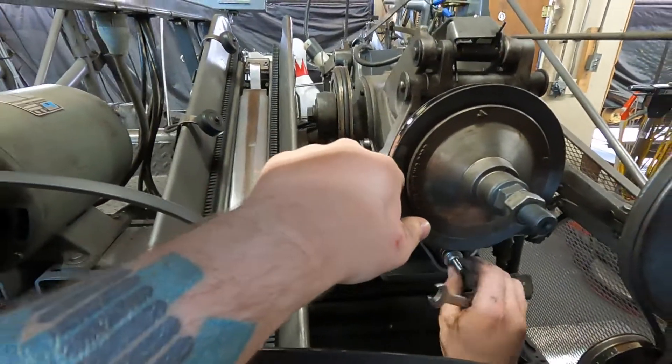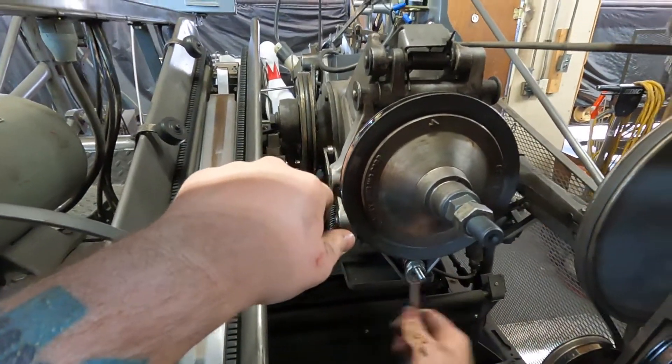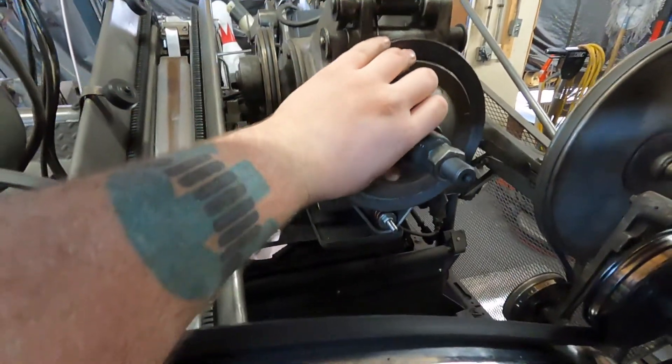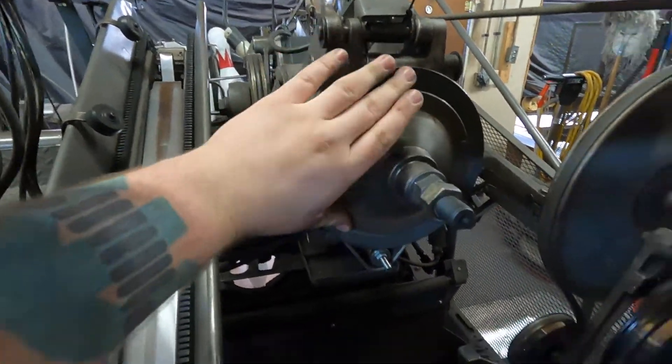You also want to make sure that before you do this adjustment, adjustment 7, the Gearbox Clutch Adjustment, is good before you move on to do anything.